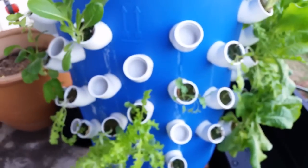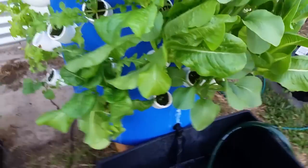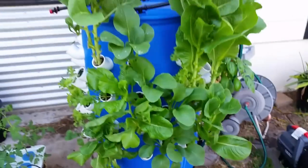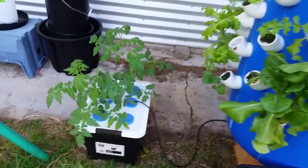You can see for yourself on the outside shots that everything is doing pretty well. Pretty much leafy greens, pak choy, basils — all of that goes really well. Here's the water just running out into the reservoir. It's just a continuous system and I pretty much just change the water over once a week — it pretty much gets through that 75 litres.